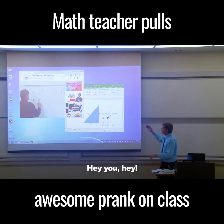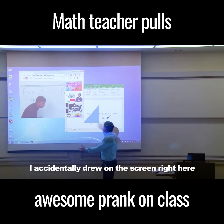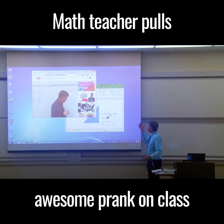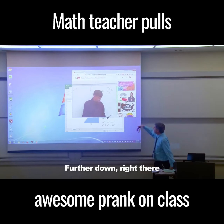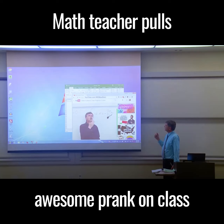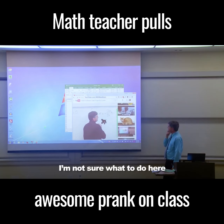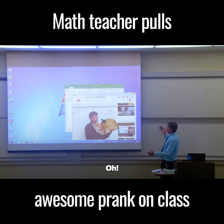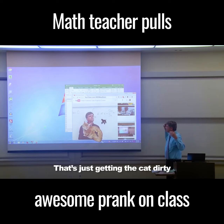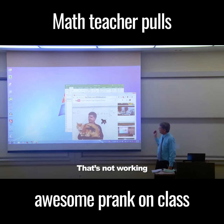Hey, hey! Do you think you could help me? I accidentally drew on the screen right here. I don't know what to do. You know, a little bit farther down - further down, right there. Oh, that's not working. That's making it worse. I'm not sure what to do here. That's just getting the cat dirty, that's not working.